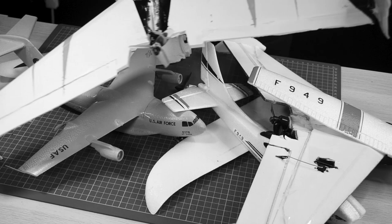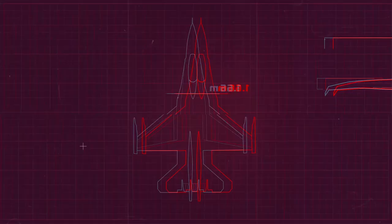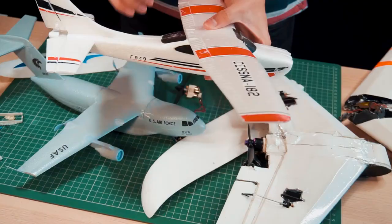I'm going to take the electronics, wings, and fuselage from different airplanes. I have many of them here. What you see now are all the airplanes that I don't use, and I'm going to select a few parts to put together a new airplane.